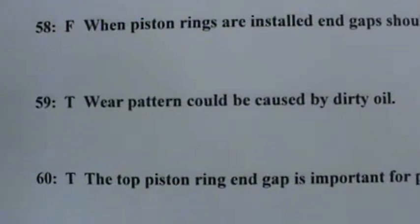The wear pattern could be caused by dirty oil. If you look at the scuffing on the skirt of the piston right in here, all that scuffing could possibly be from dirty, contaminated oil. You see one score line here — that's from a contaminant. It could be carbon, it could be dirt in the oil; dirty oil can cause that.